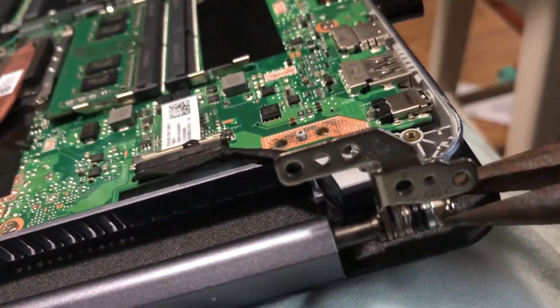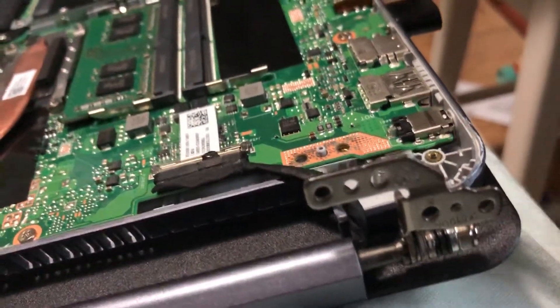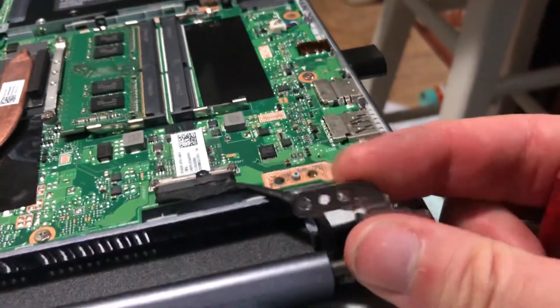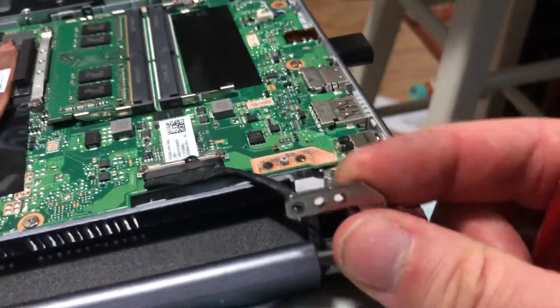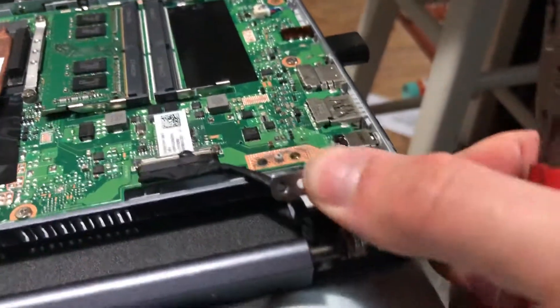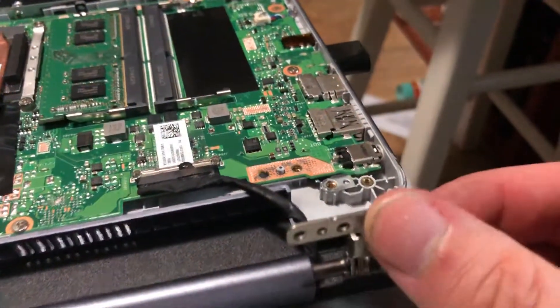You just twist it lefty-loosey until you have the desired tension on it. I turned mine down until it stopped creaking, and that's it. Then you just put it back together.